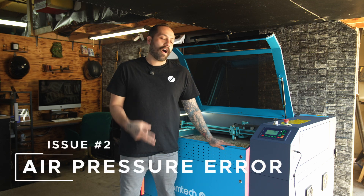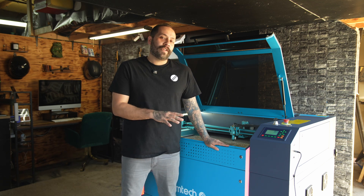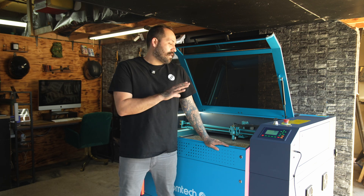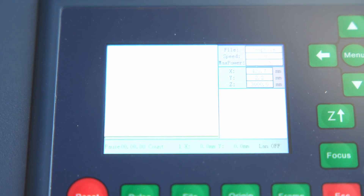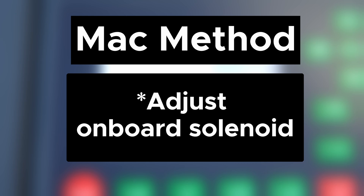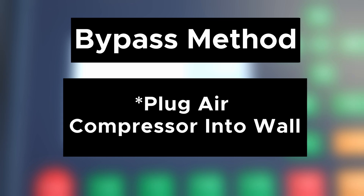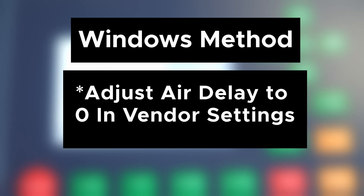Issue number two that we find pretty often is the air pressure sensor on these machines. You'll configure this in RDWorks and it's just as simple as adjusting a few settings. If you're using a Mac, the way to fix this error is to adjust the onboard solenoid, or a simple trick to bypass the error is to plug the air compressor directly into the wall, which will keep the compressor on the entire time. On a Windows platform, you can adjust the air delay in inventor settings to zero to fix this error.